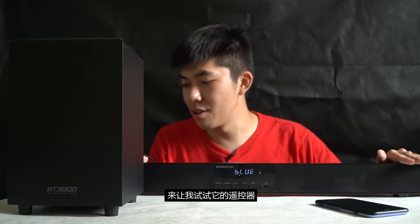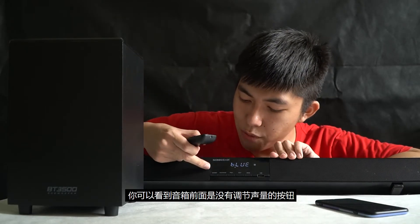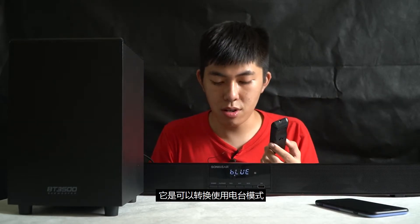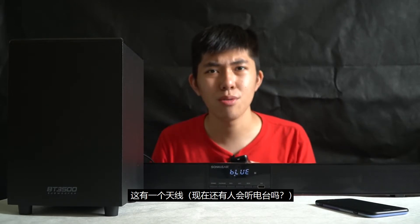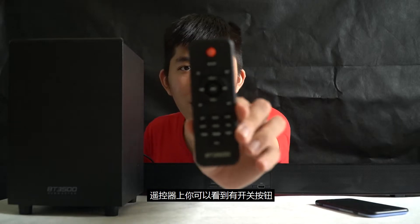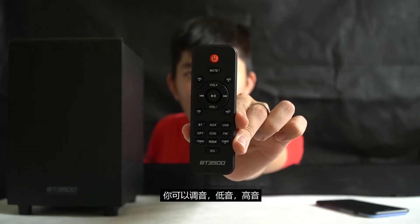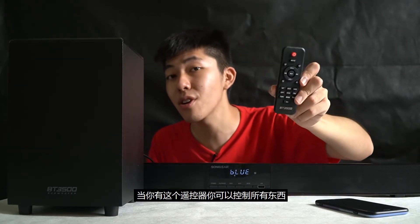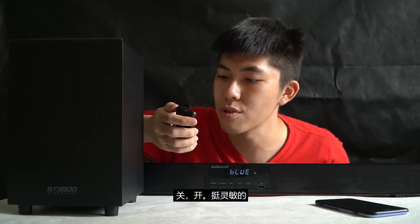You'll notice there's no volume button on the front. It can also be turned on to use FM mode — there's an antenna here. I mean, nowadays who still listens to FM? For the controller, you can see there's an on/off button, tuning, bass, treble — basically everything is inside this controller. When you have this controller you can control everything. It's quite sensitive too.